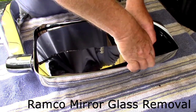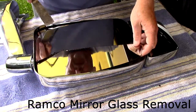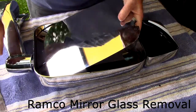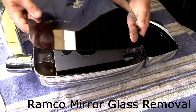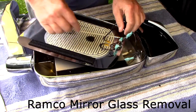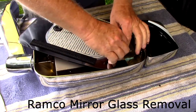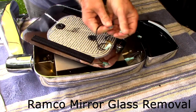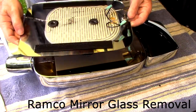You've got to be a little careful because the Velcro wants to stick. It would be a little better if it wasn't broken. And that's what it looks like. This is the heated mirror part, so you've got to unhook these connections. And there it is.